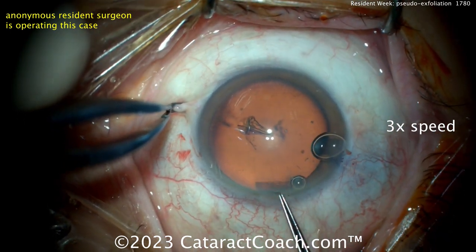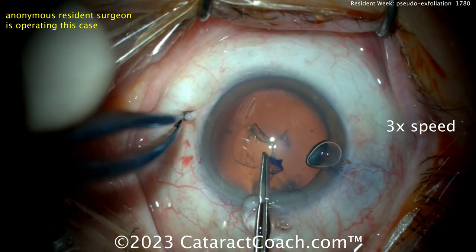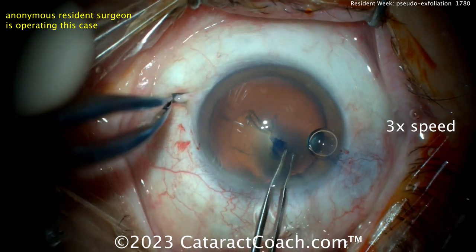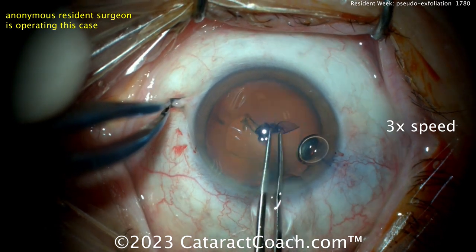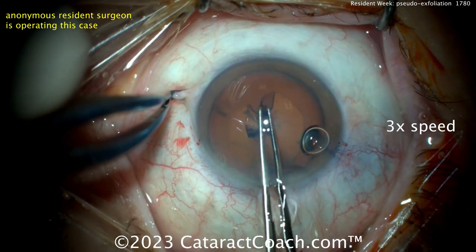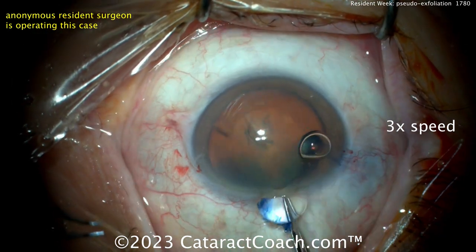The resident is starting off, fixating the eye with 0.12 or Colibri forceps in the left hand. You've got to be careful with this because you're going to induce a subconjunctival hemorrhage in some patients, and that takes away a little from the patient experience. It won't affect the visual outcome at all, but it does affect the patient's experience. There's a rhexis — a beautiful rhexis, by the way.